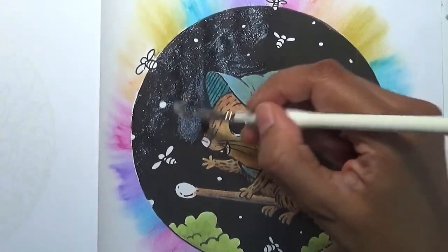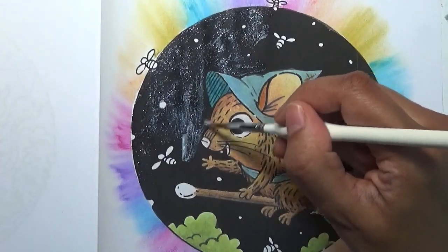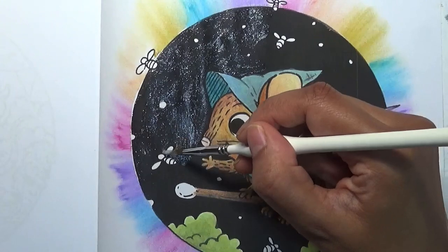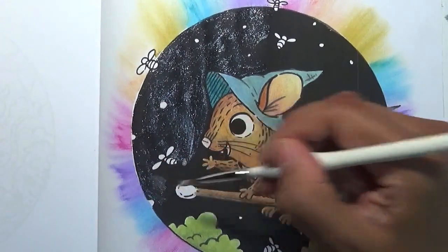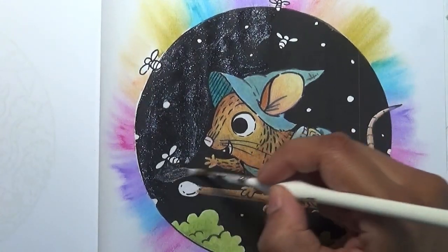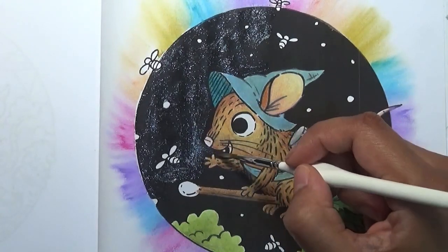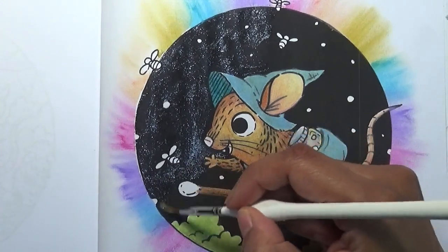The other things I want to do with this page are these little insects here - I might use some gel pens for those. The reason I'm using this silver bling is because it's just going to give the appearance of a very starry sky, hopefully.